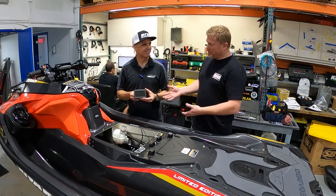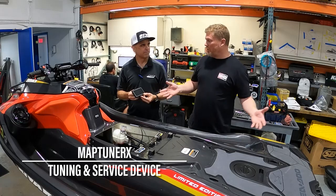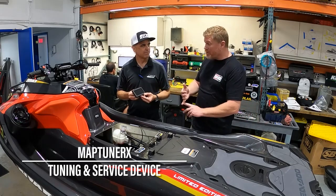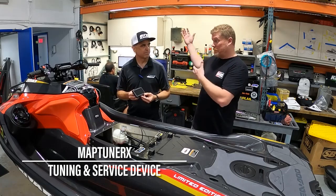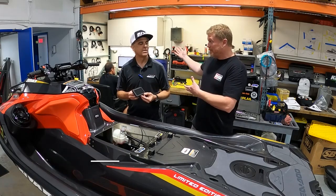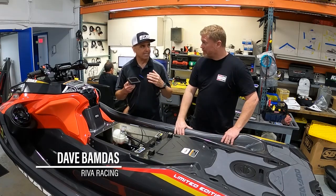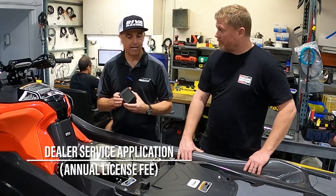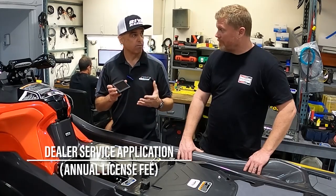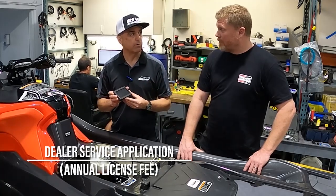But what you're doing now with the MapTuner X is opening this up to a whole new world of small repair shops, larger tuning shops, and full-on dealerships. What we are introducing here is a dealer service application that essentially takes this MapTuner tuning device and turns it into an incredible service and diagnostic tool that will work on all Sea-Doo, Yamaha, and Kawasaki watercraft.